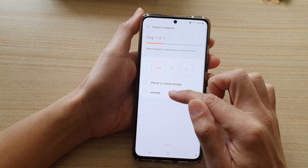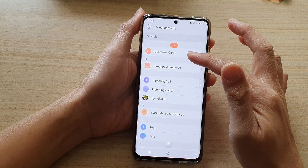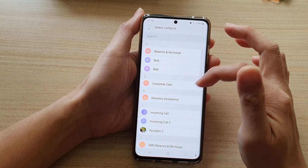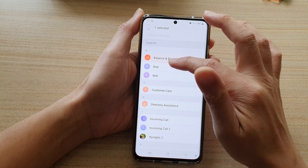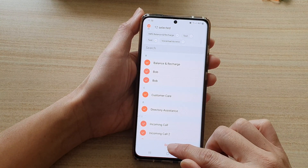In here, choose your SIM card and then it will search through your SIM card to find if there are any available contacts to import. Now you can select the contacts that you want to import, or you can select all and then tap on Done.